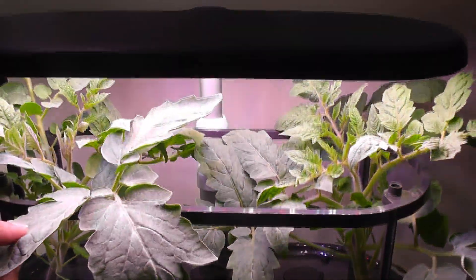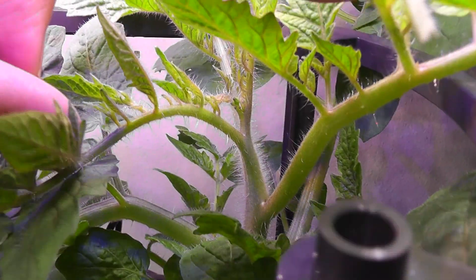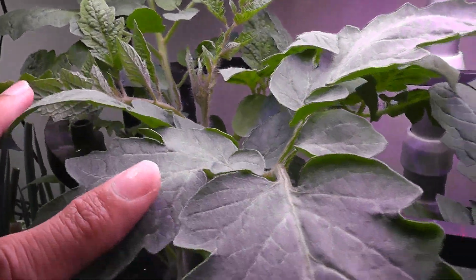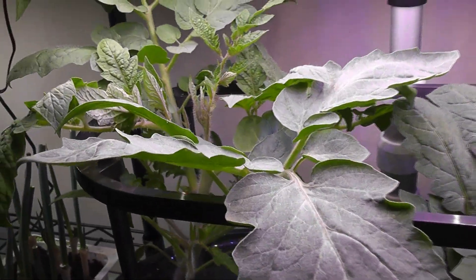It's day 24. The plants are doing excellent. I see flower buds started developing on one plant — they are extremely small and pretty hard to catch, but I see them. There are no flower buds yet on the other plant, but I am hoping it will also get flower buds pretty soon.